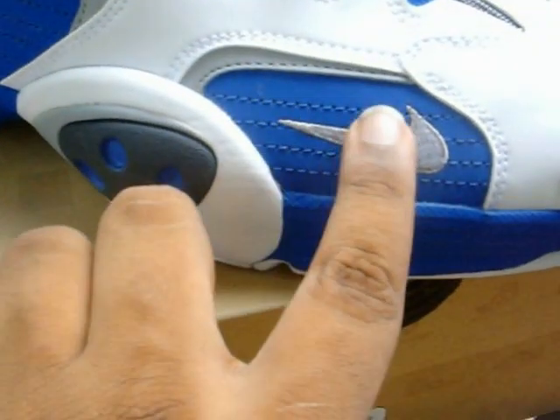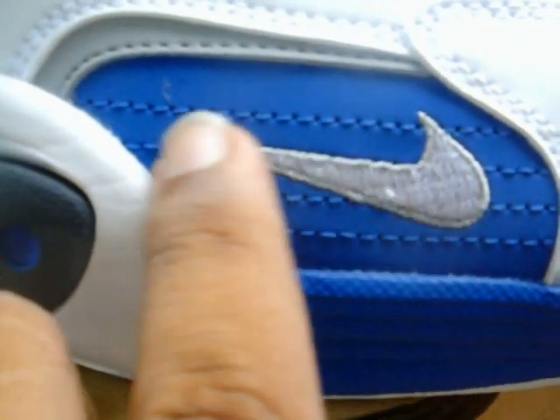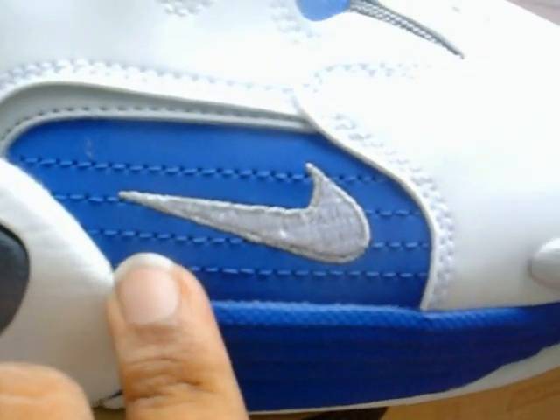You're going to have a suede/nubuck-like material here with a small patch - there's a gray Nike check on there. As you can see, you've got white stitching, gray stitching, and game royal stitching throughout.